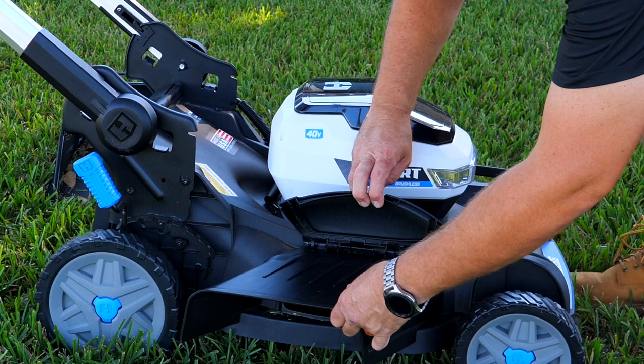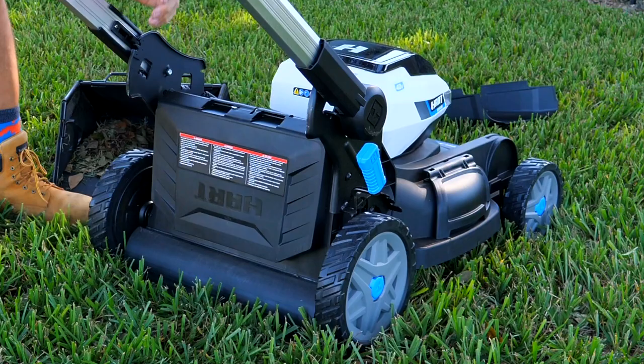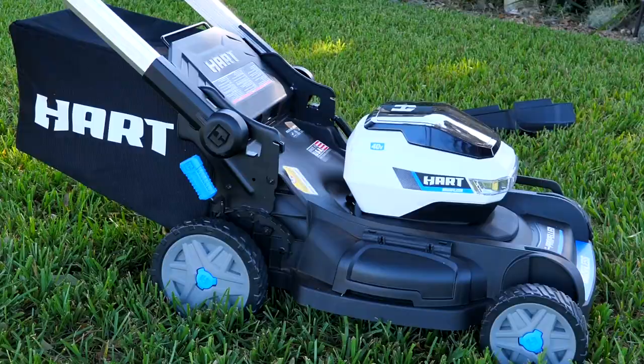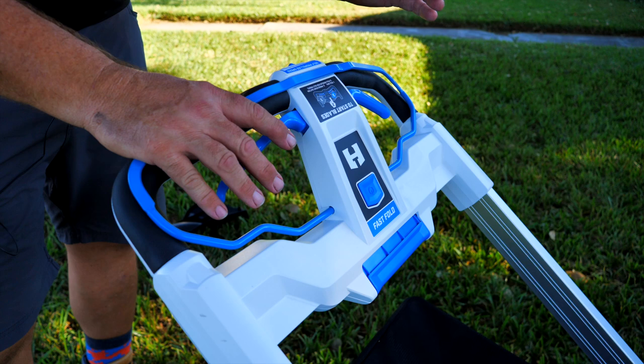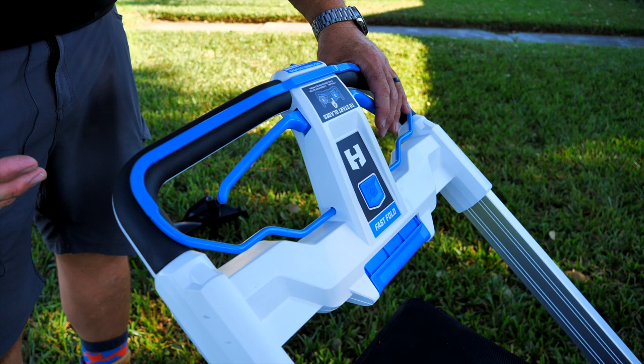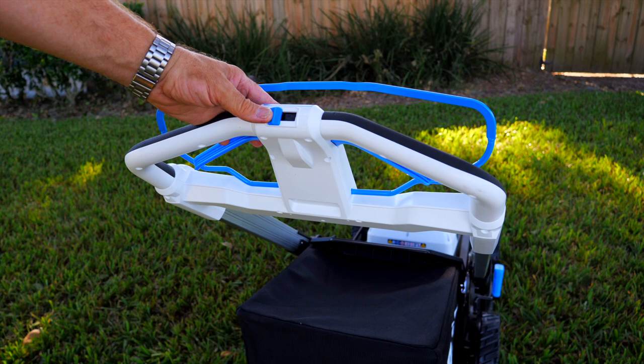If you want to bag, remove the side, remove the plug, line these two pins on the hooks and close that — now you've got a bagging mower. Very easy to adjust the height from one inch to four inches, with seven different settings using just that one lever. Very easy to start the mower: pull the ring back — kind of a safety ring — then hold the power button down and that starts the blade. If you just want to go, pull the handles and that handles the self-propelled. You can also set the self-propelled speed — slower walker over to the left, fast walker all the way to the right — and you can adjust that on the fly.